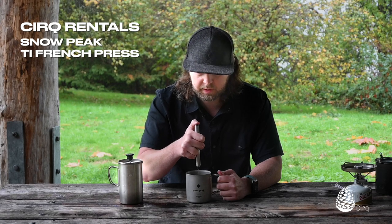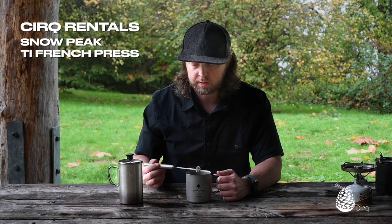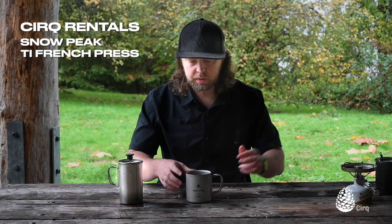I usually will just mix it in as I'm going. It just mixes everything up really nicely and you get a nice coffee foam on top — it kind of seems a little bit more like an espresso, and it froths up your milk or cream or whatever you're using.